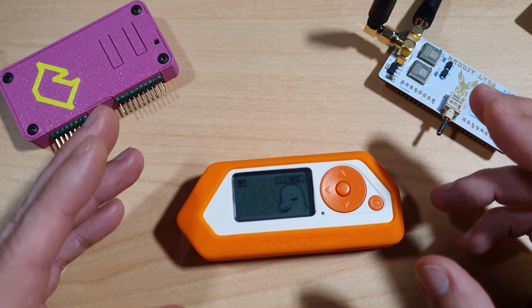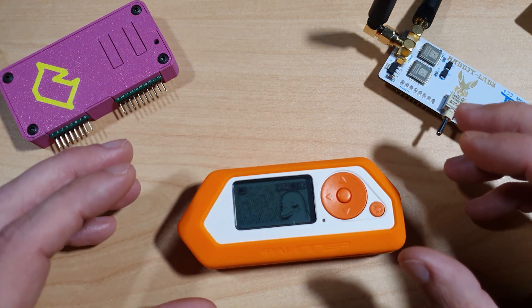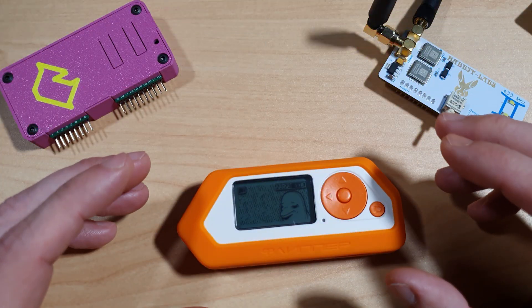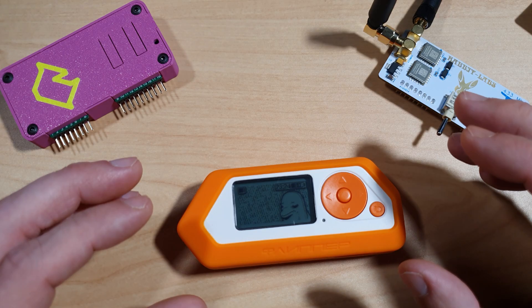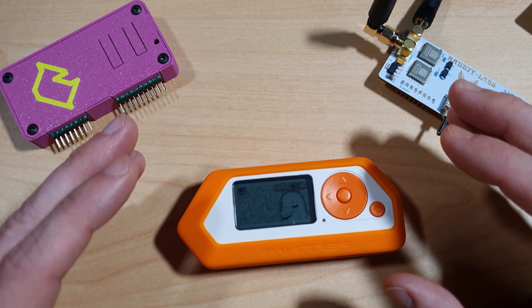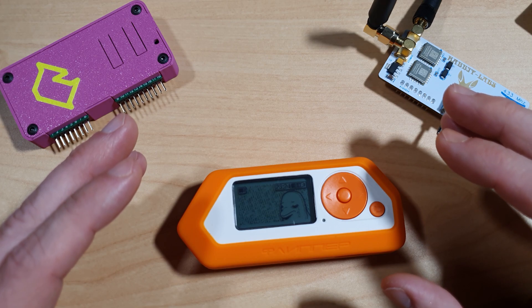Hello viewers, and welcome to Noble Tech. In today's video we're diving into the best Flipper Zero boards of 2025. These aren't just spec sheets — I've tested them, flashed them, and in some cases nearly bricked them. So if you're building payloads, sniffing signals, or you just want to expand your Flipper's capabilities, this roundup is for you.